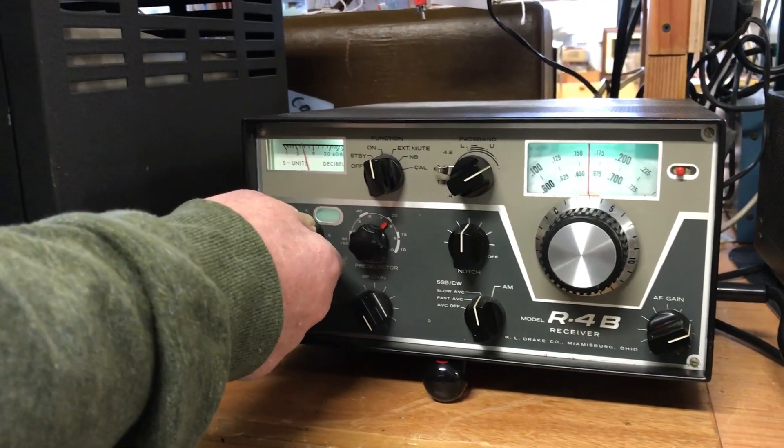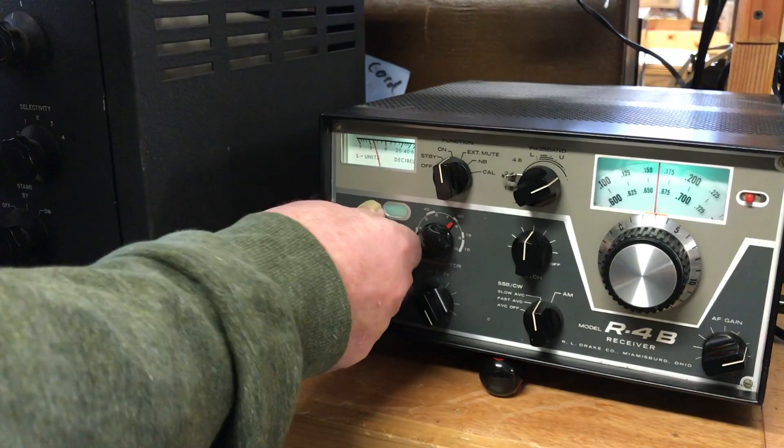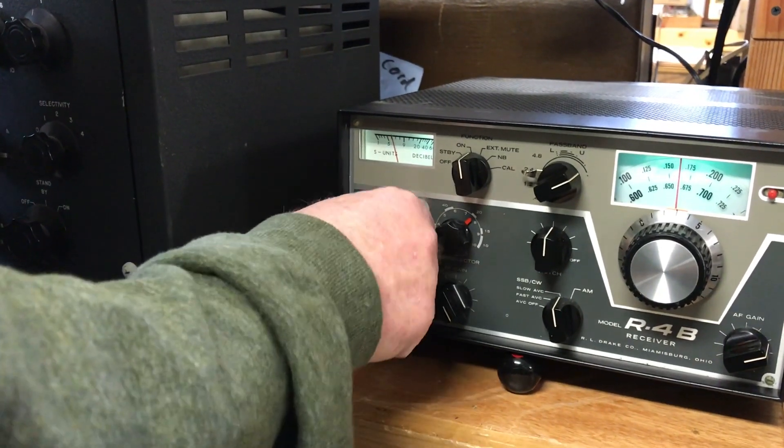This is for your crystals. This baby is loaded with crystals — I don't think you can get another one in there. I'm not sure what the frequencies are.